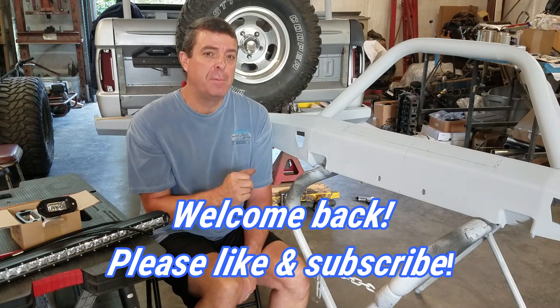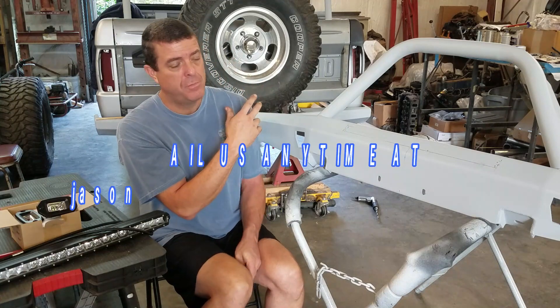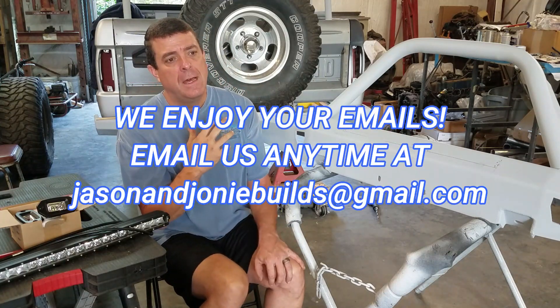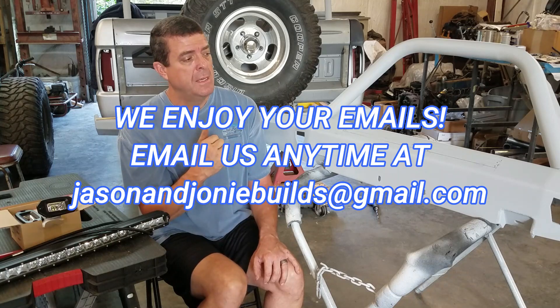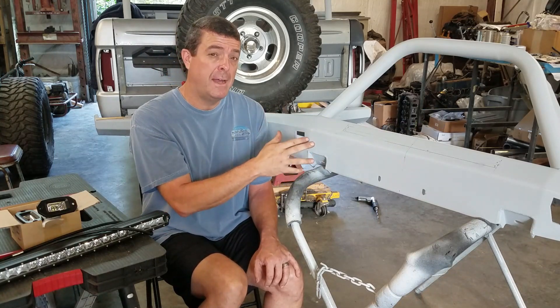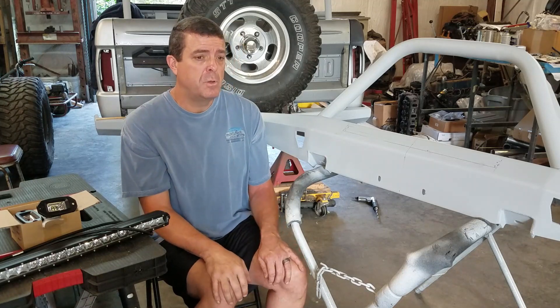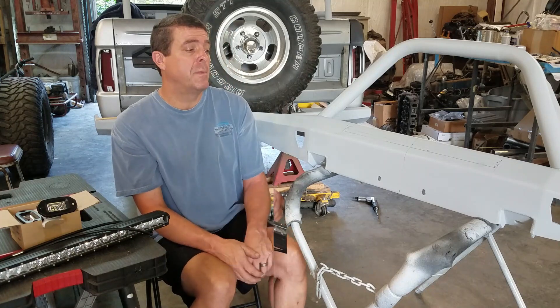What I'd like to do today is kind of get my bumpers finished up. I know we've been on bumpers a lot lately, but since I've been doing lots of grinding and welding, I need to get them cleaned up, get them prepped and reprimed. I just hate to do that and then have to do it again just because I want to install lights later.